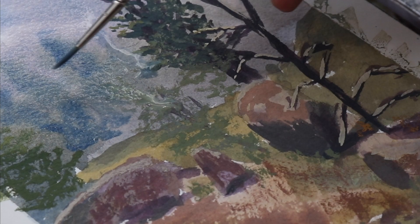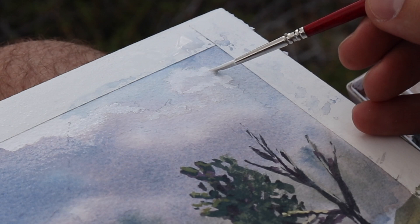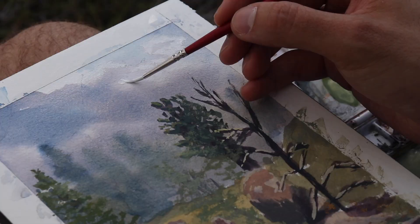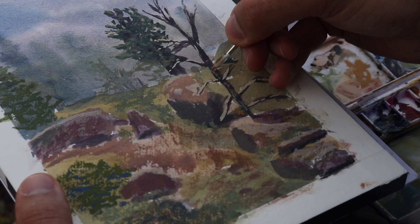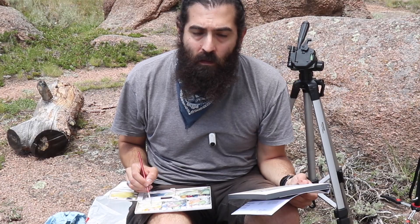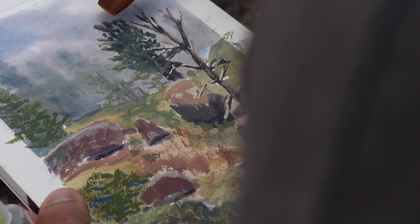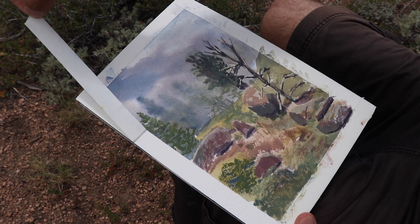I was easily able to re-wet the page, go in with another wet wash, and the paper stood up beautifully. Coming in with a little more white gouache to emphasize those beautiful clouds we had that day. The rough texture of the paper really helps when you're trying to get bark texture — you can do dry brushing effects just by dragging the brush across. This is a real stress test: going back in to scrub out an area to soften edges, and it handled beautifully.